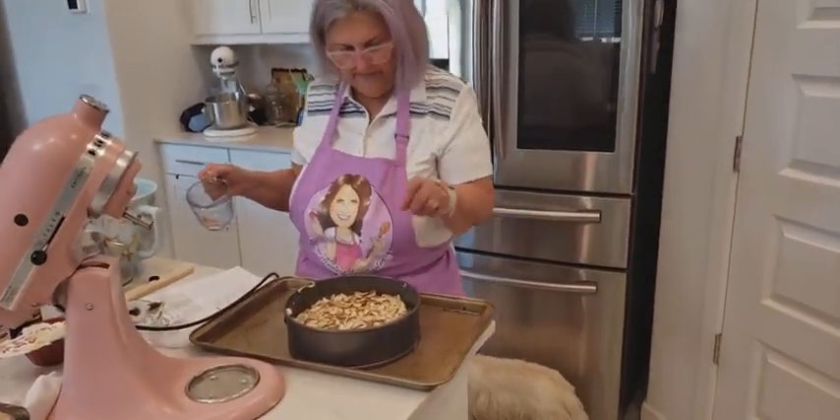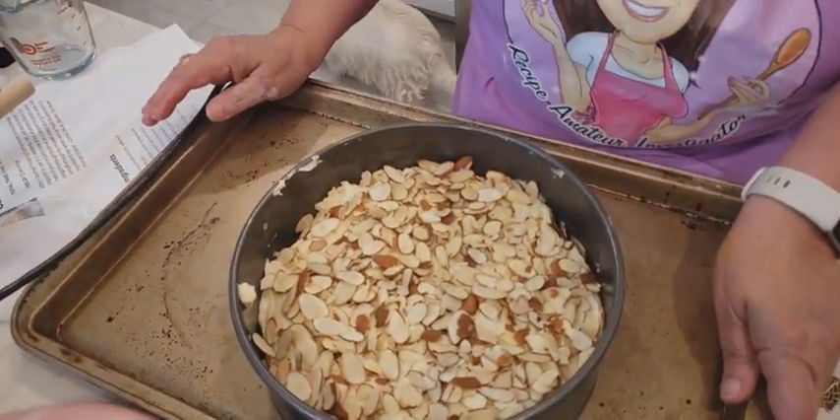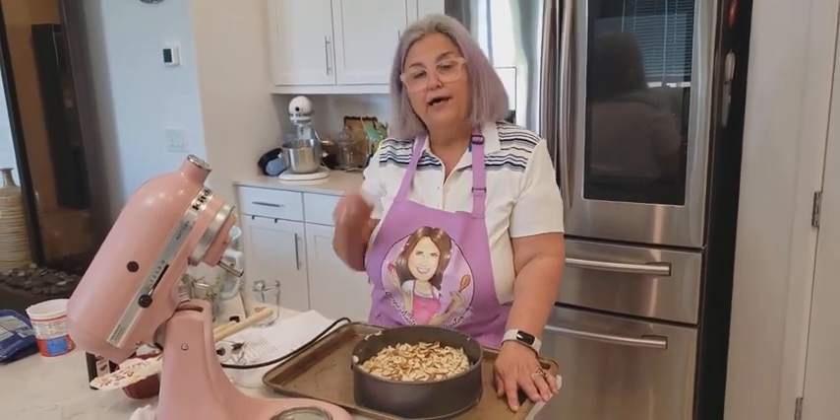Come look how pretty it looks. So what I'm going to do now is put this in the oven and bake it for about 45 minutes. Once it cools, we'll come back, we'll lift it out of the springform, and we'll show you what it looks like. Be right back.